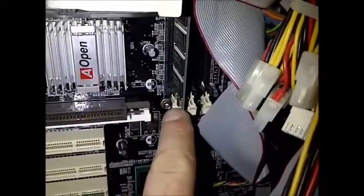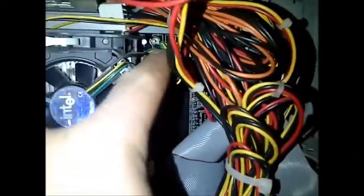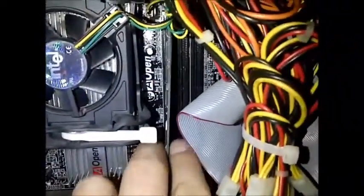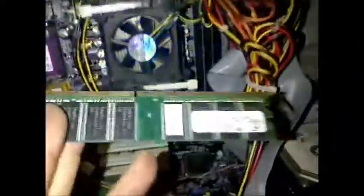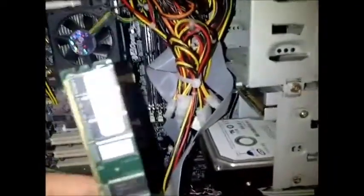The RAM has little trigger clips on the bottom and top. Push those in and out comes your RAM chips, which look like this. These can go bad quite often — I've seen more than one brand new or fairly new, out-of-the-box RAM chip go bad.